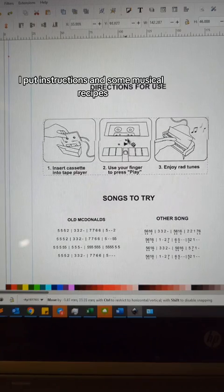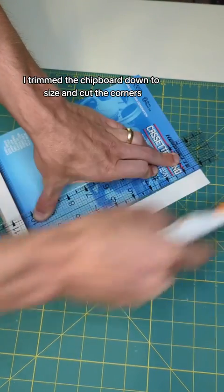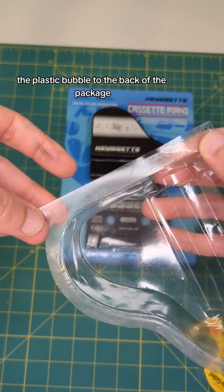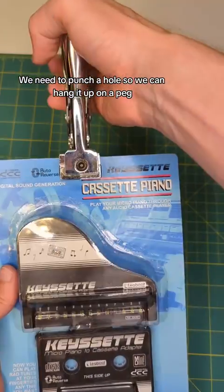For the back of the package I put instructions and some musical recipes. With everything put together, I trimmed the chipboard down to size and cut the corners. Then I used this duplicitous tape to attach the plastic bubble to the back of the package. Last but not least, we need to punch a hole so we can hang it up on a peg.